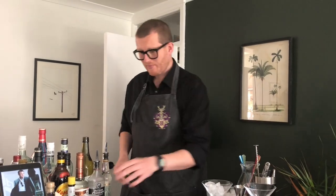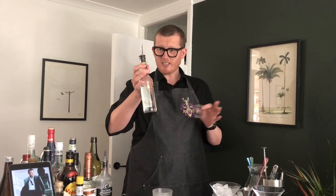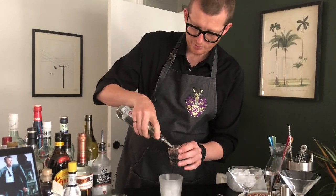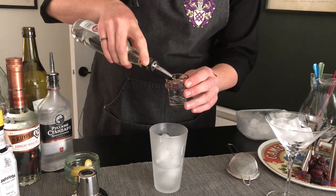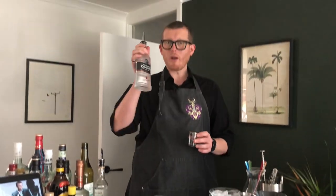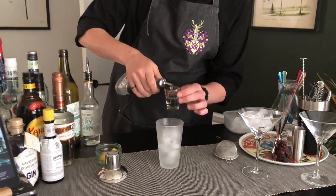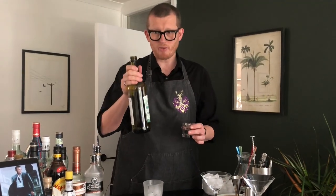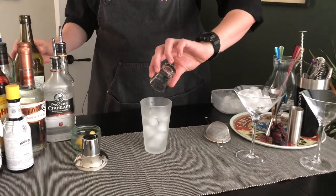First ingredient is 75ml of our gin — in our case that's about one and a half shot glasses. Next, we need 25ml of vodka, and that's half our shot glass. Our final ingredient is 15ml of vermouth, and that's just a tiny drop at the bottom. In she goes.